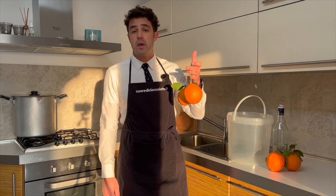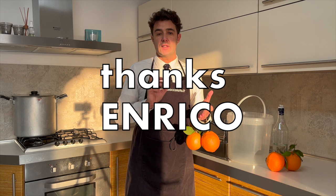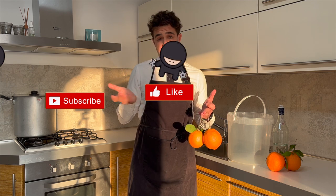Hello guys, today we make the Cointreau liqueur — sorry for my pronunciation, sorry especially to my friends from France who are following my channel. Thanks to our friend Enrico, because Enrico gave me this recipe one year ago — sorry if I am late.